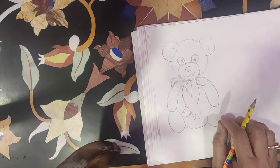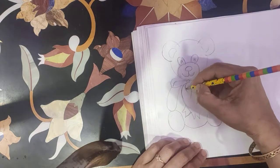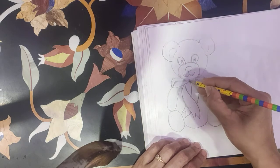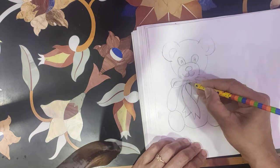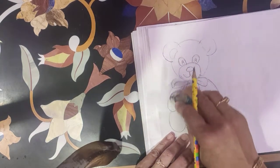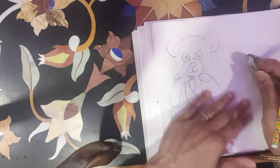Now completing the scarf. We rub the extra lines, circle extra lines, and some more lines here.